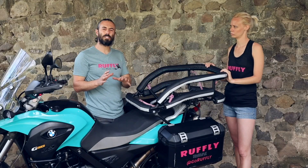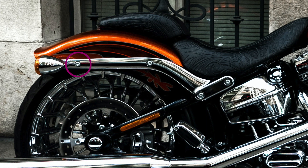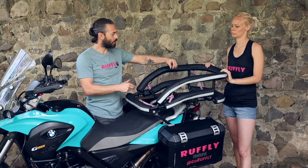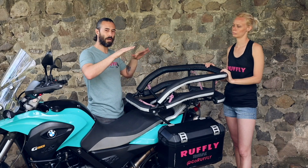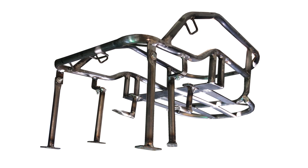For cruiser style bikes, generally we can work with the sissy bar rack. There are generally two or three screws on the fender on either side of the rear wheel hub where we can mount support bars down. And then often there's a screw just behind the pillion or passenger seat where we can put a support bar up. Think of it like a bridge — the cockpit is kind of on stilts and suspended at the level of your pillion seat.